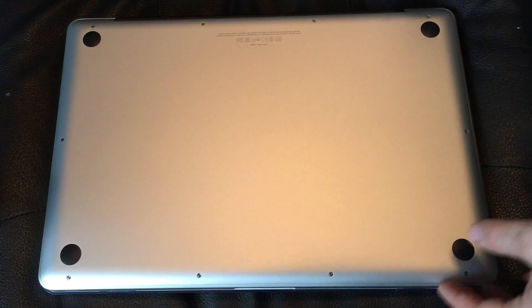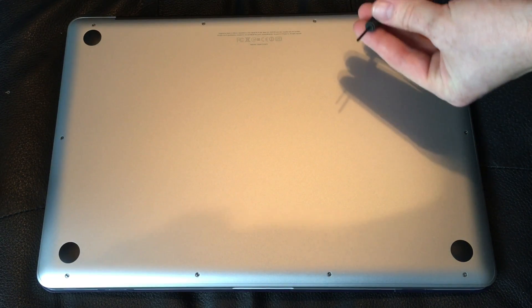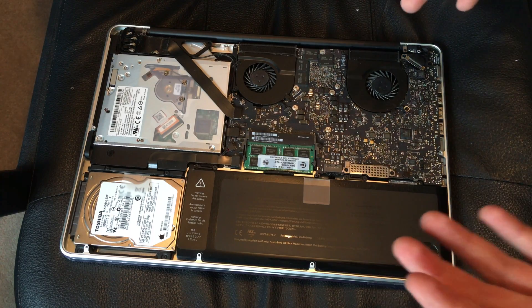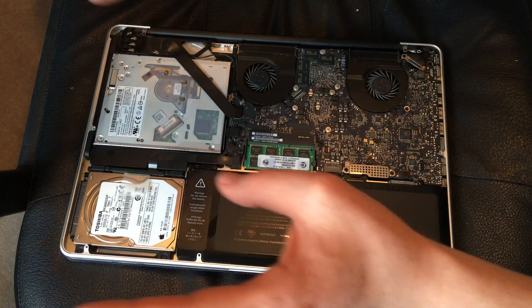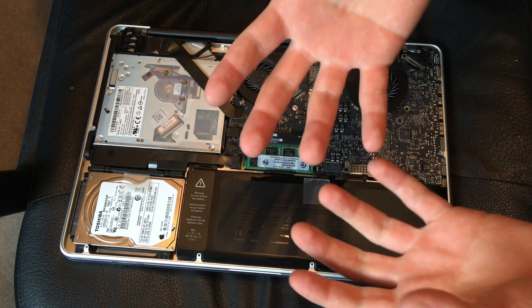Now we're going to take this apart. You have all these tiny screws to get out. Make sure you have somewhere to keep them — I like to leave them on the lid itself, but when you're taking it off you might shake it and lose one or two, so be careful. Touch wood or something so you don't have any static on your hands before touching anything, especially your internal hard drive.